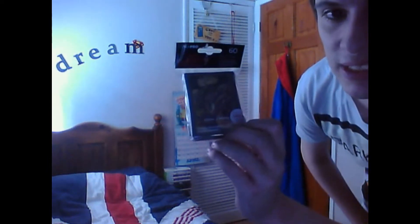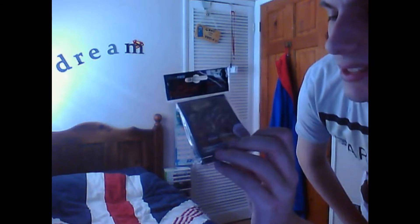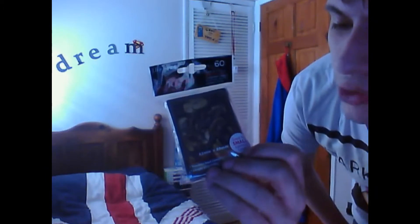This is Ultra Pro. All together these have 60 sleeves in total. And like what it says on the packaging, they are 62 by 89 millimetres. Also it says new sleeves, sized for a better fit. Prevents bent corners, longer playability. And it says on this circle that it is sized for small gaming cards, which is my Yu-Gi-Oh cards.